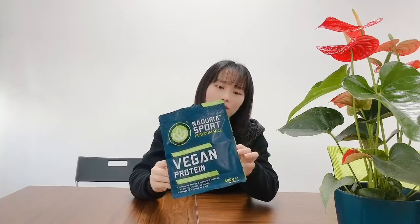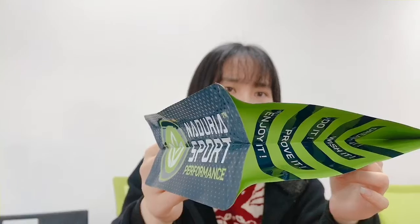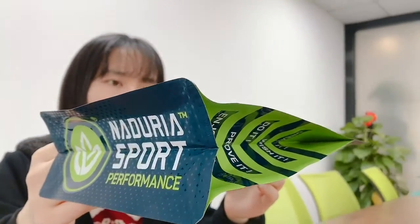Hello, this is an 8-side seal ziplock bag. You can see there are 8 sides, so it's very clear. And it can stand very well.